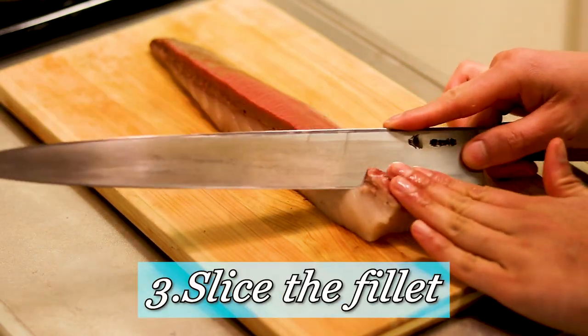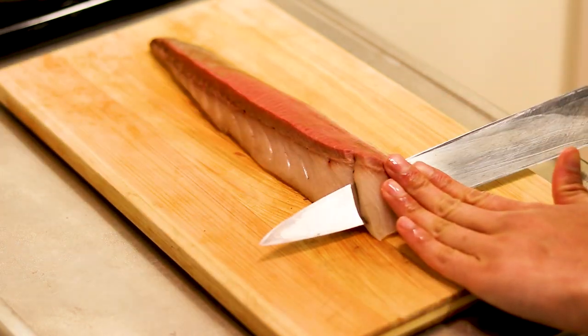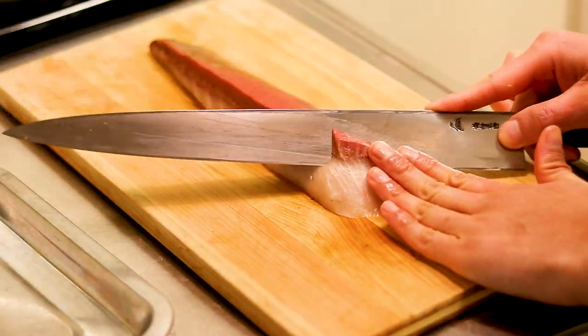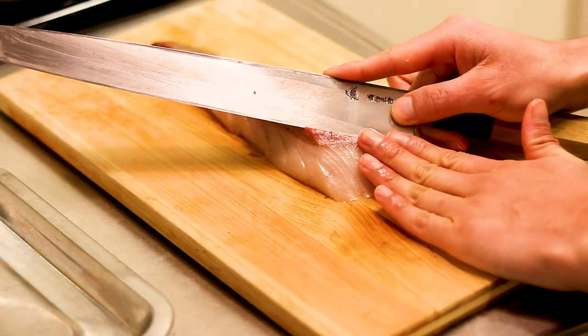What I'm going to do now is slice the fillet very thinly but also widely, because I'm doing shabu shabu today. Shabu shabu is usually popular with pork or beef, but why not fish?